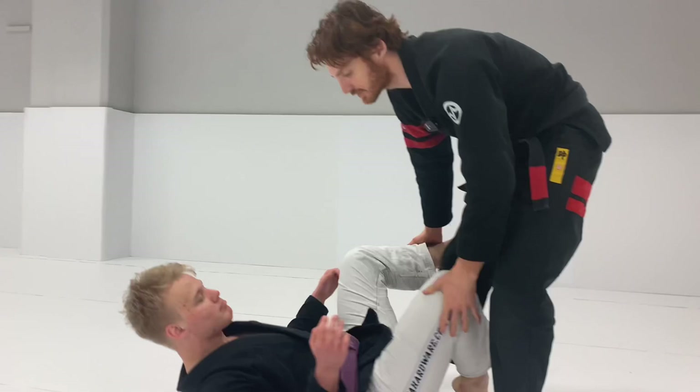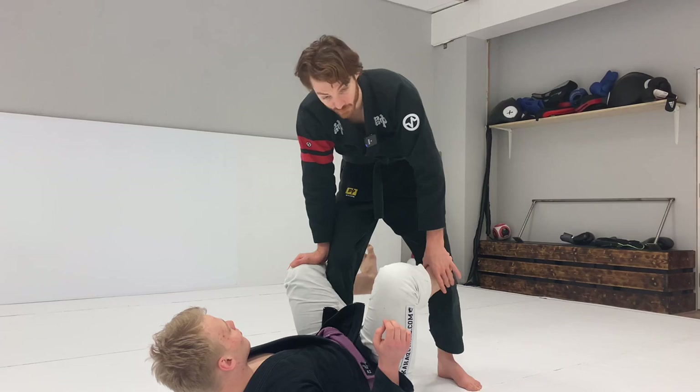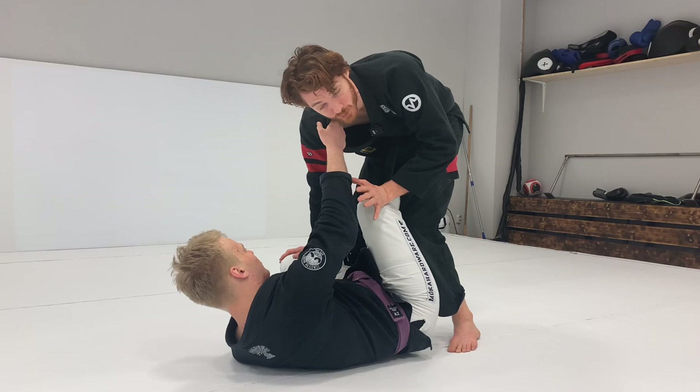The first version of this cut — the guy can have the ankle or the pant leg, it doesn't really matter — I'm going to trap the leg and he's going to grab this cross collar grip really high. This is a classic version you see Leandro do a lot. I'll show this first and then go into the really fast version.